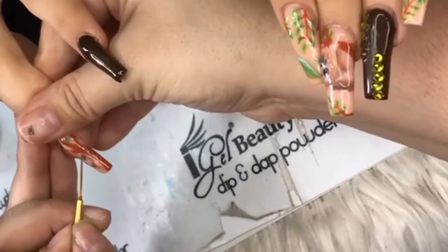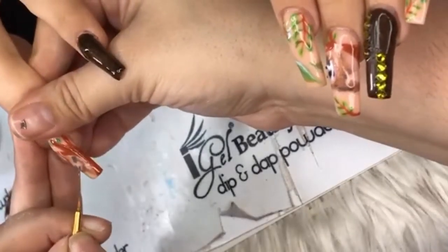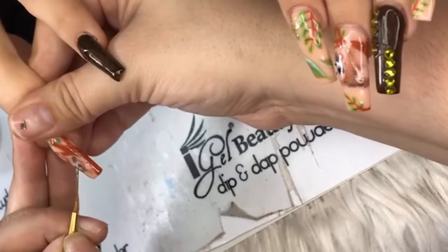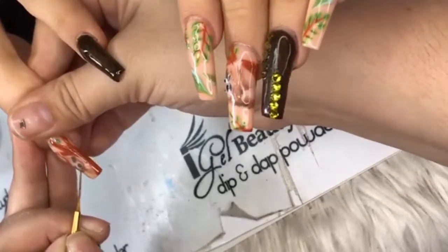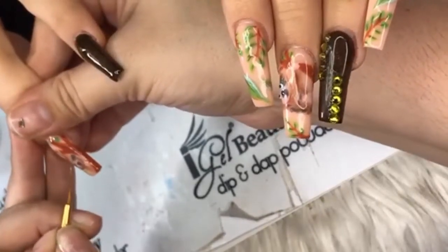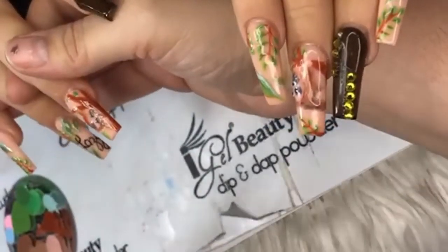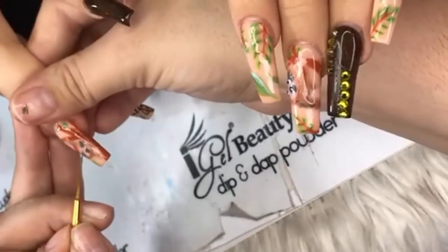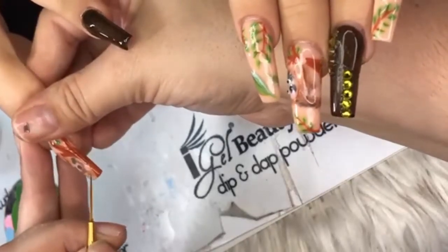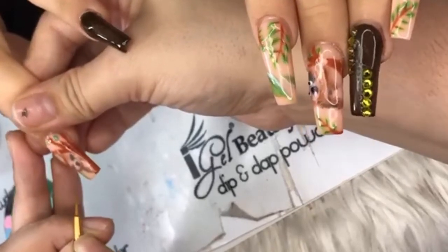Carla on Instagram has a great question: what do you recommend as a nail tech for a go-to basic color other than clear? Cozy Cashmere — she uses that religiously! It's a nice nude and it looks great with everything. It's very good for manicures, ombres — Cozy Cashmere is the next color you want after clear.